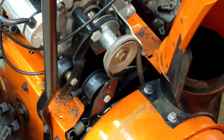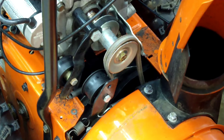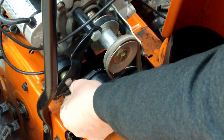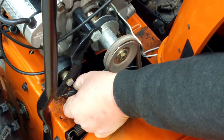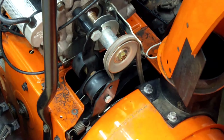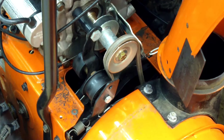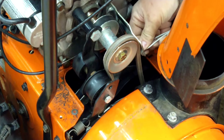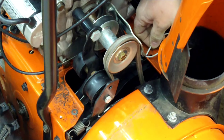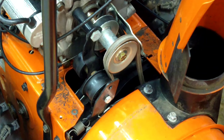Now that that's in there, we're gonna take a piece of wire and hook it to the other end of the spring — trying to do this and stay out of your way so you can see. We're just gonna pull it. Now as you can see that spring is twisting. Pull it, hook it in there, and then pull the wire out of there, just like that.